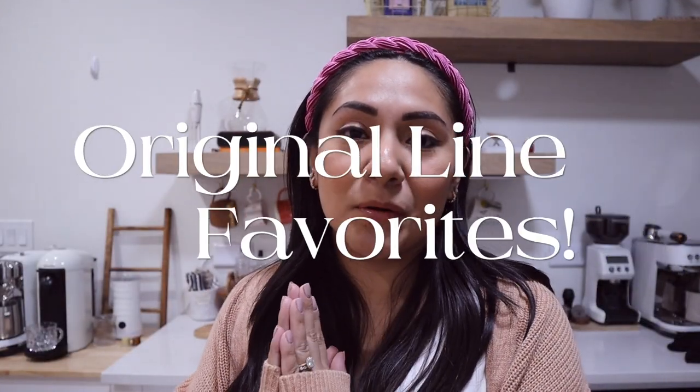On today's video, we are going to talk about Original Line favorites. I've had my machine since 2018 — not the Creatista Plus, but I've had an Original Line machine since then. I started with the Mini Essenza, then moved on to the Essenza Plus. I ended up giving those to my sister, and each one is still going strong. Right now I have the Creatista Plus. All three machines take the same capsules: Original Line capsules. So since 2018, I feel like I have a good amount of favorites.